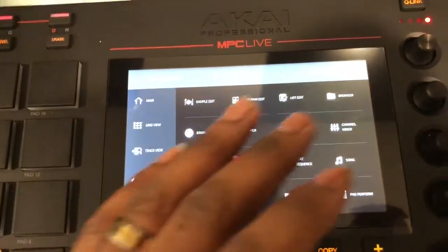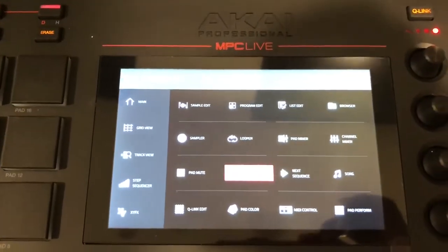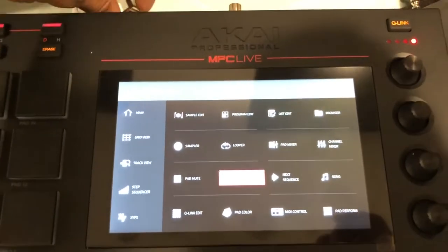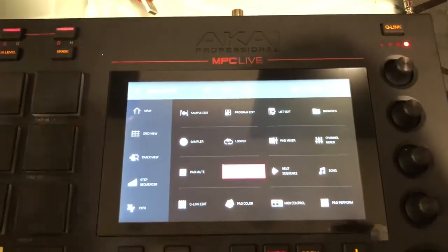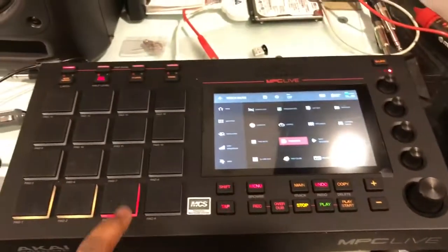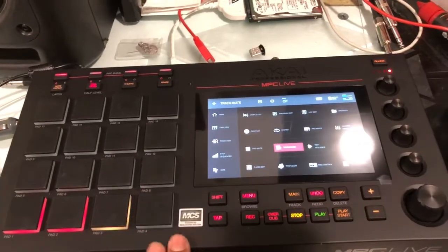This is just for whoever wanted to see what it has, and a little bit of a comparison — one of the next videos I'm going to put out is going to be the MPC X, showing that up close. So that's pretty much it, covered everything.